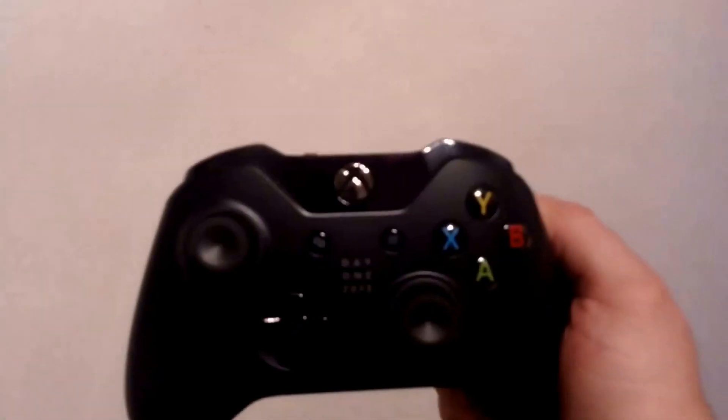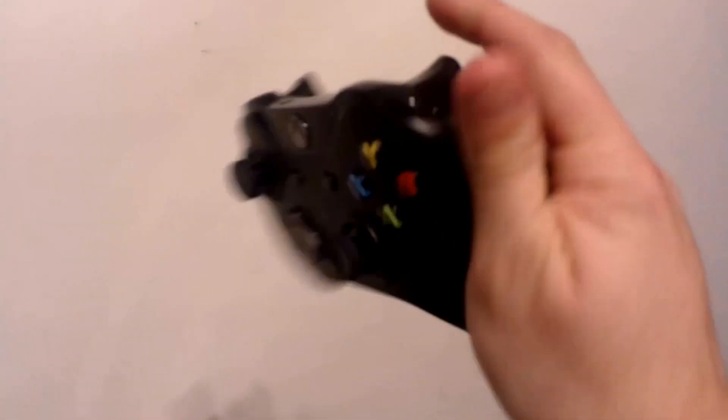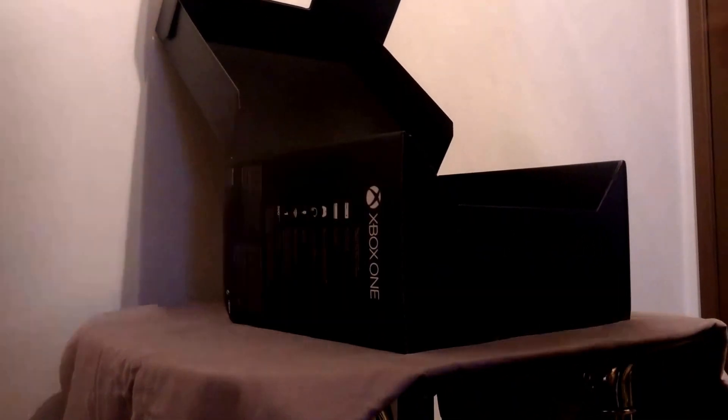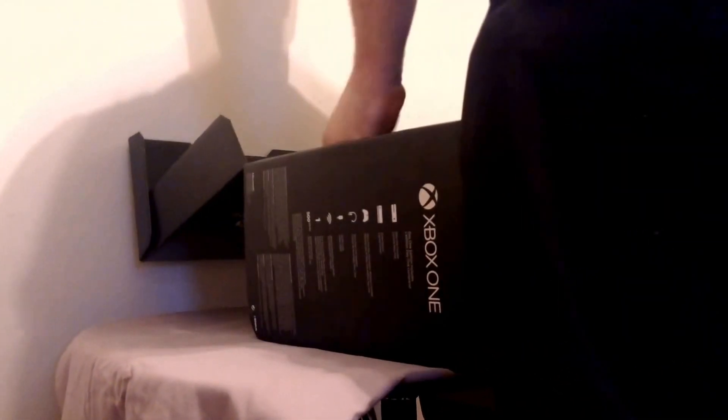Good. There we have the Xbox One controller. I'm very excited to try this out. Next, we have the system itself, all wrapped up in black foam. Packaged fairly similarly to the 360 Slim.